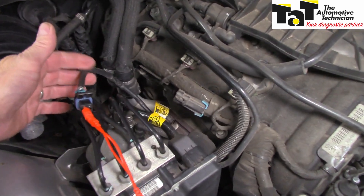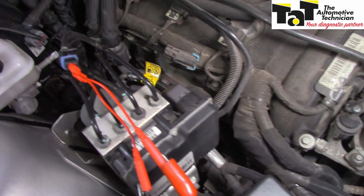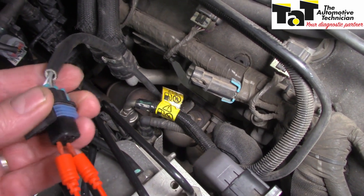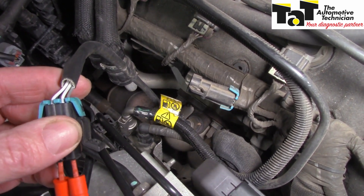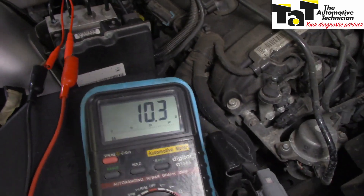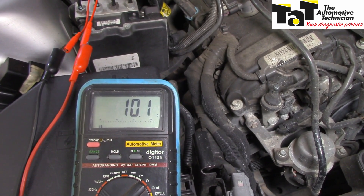Here is the oxygen sensor itself - you can see it goes right down there and I've gone into the heater circuit. How do I know which is the heater circuit? Let's have a look at the wires: there's two white ones, a grey one, and a black one. The two white ones are the heater circuit. I've back-probed it and on my multimeter I've got 10.2 ohms, which is an indicator that the heater element inside the oxygen sensor is okay.